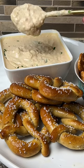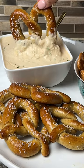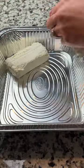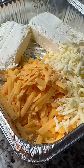The only thing better than cheese is beer cheese, and this smoked beer cheese dip is life-changing. All you have to do is add two blocks of cream cheese, two cups of shredded cheddar, and two cups of mozzarella to an aluminum tray.